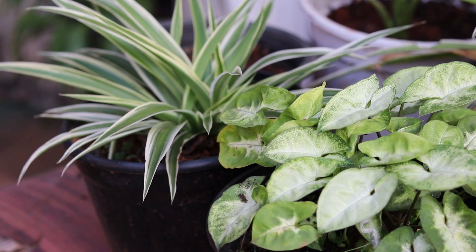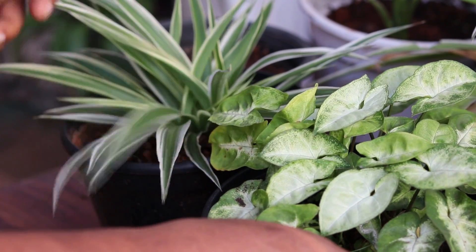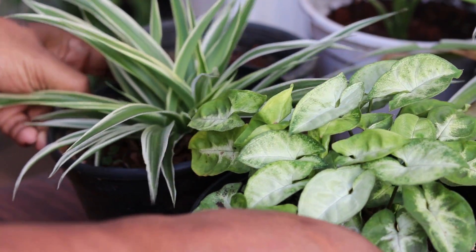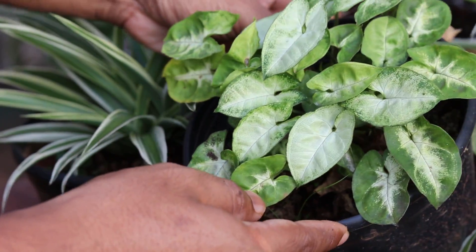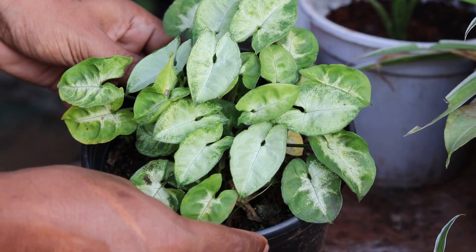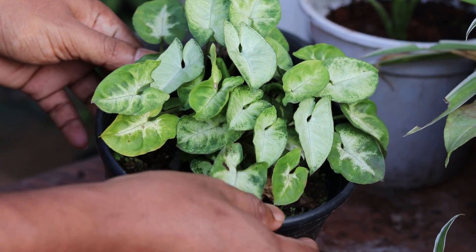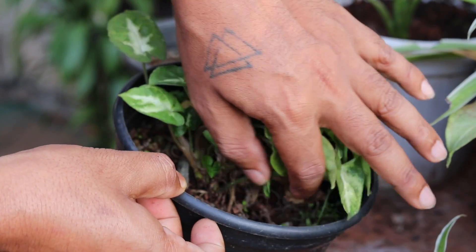When plants don't have enough nitrogen, they show some common problems. The leaves turn yellow, especially the older ones at the bottom of the plant. The plant may not grow well and the leaves might be smaller. It takes longer for the plant to make fruits or flowers, and the stems can become weak.